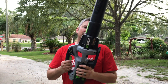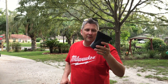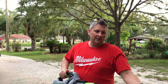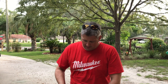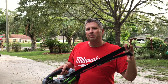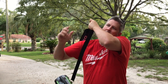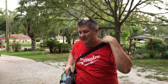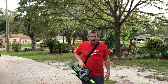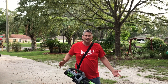A couple of other things I didn't realize: it comes with this tip — I bought this for the other one, which was like 15 bucks, and it's included here. It also comes with a shoulder strap, which seems a little hokey but actually works really well. You can throw it on and the blower just kind of hangs.